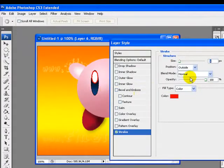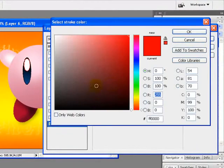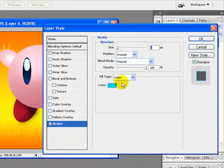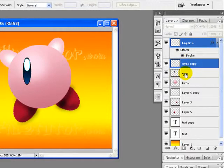I will select Stroke and keep the stroke size to one. I will change the stroke color to a light lime blue. Click OK once you're done. Here it is — we are done with the eye.